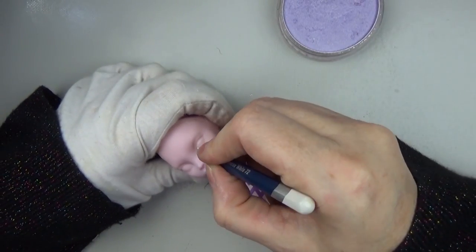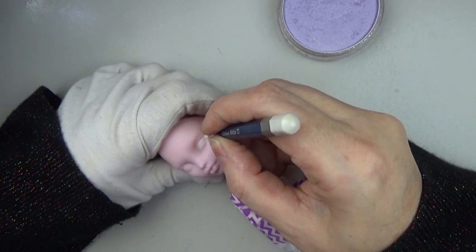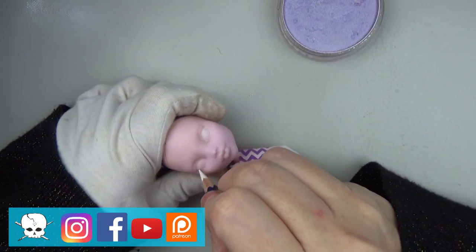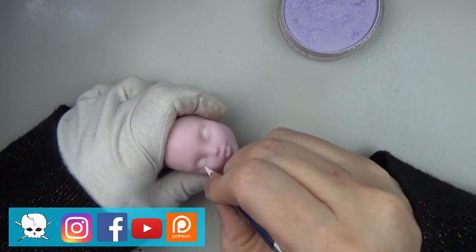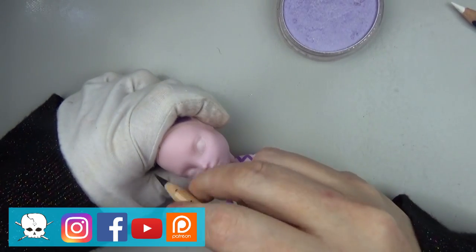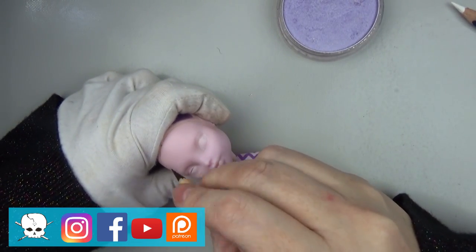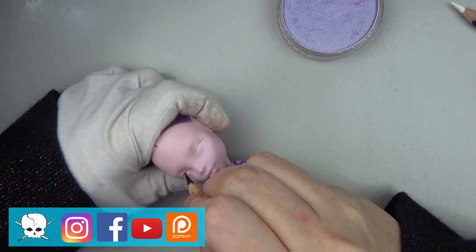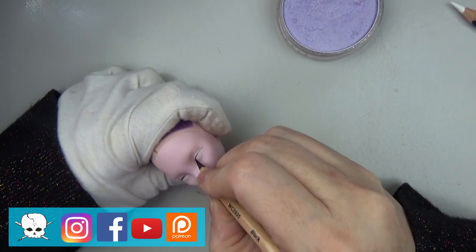Hello everyone, it's Carrie, and in today's video I'll be showing just a tiny bit of the costume construction at the end of the video, but this is mainly a face-up video. Stay tuned to the end to see some photos of the final look. This is one of the dolls that I made for my last convention, and she was one of my convention value dolls where I was able to offer her at a lower price point because I gave her a wig and a simple costume.